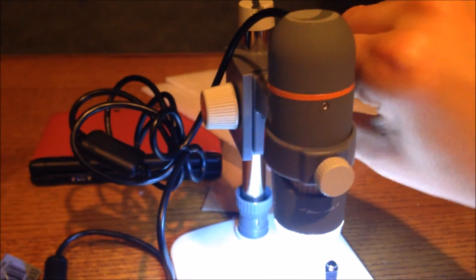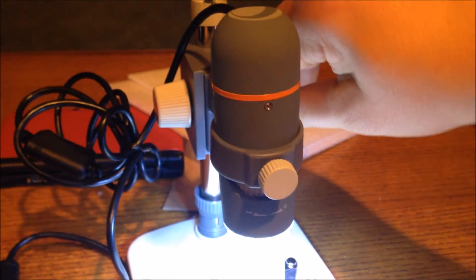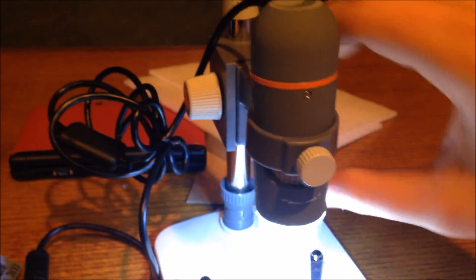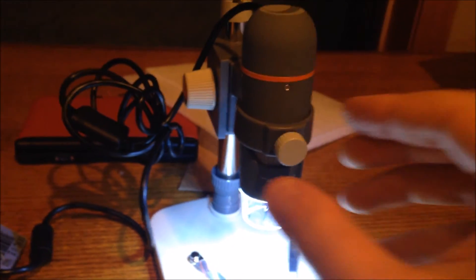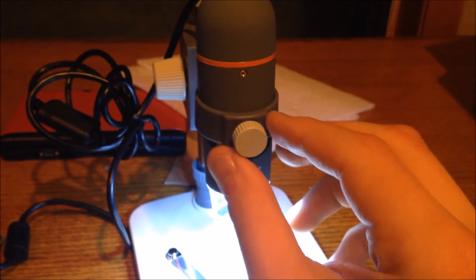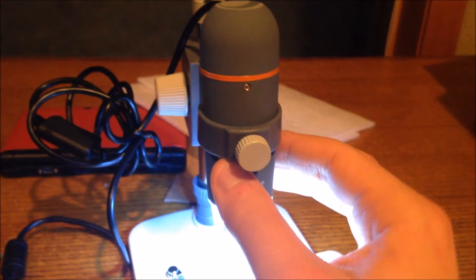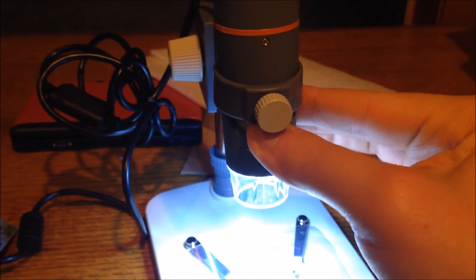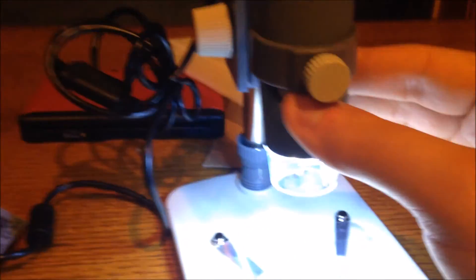To focus it, you can move these knobs to move the scope up and down. These two knobs — this knob tightens and loosens the scope on the stand so it doesn't slip and fall out. And you use this knob here to focus it. As you can see, as I'm turning this knob, it's going in and out of focus because that's focusing it.